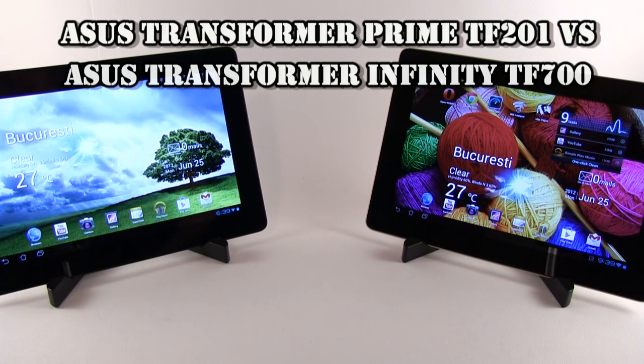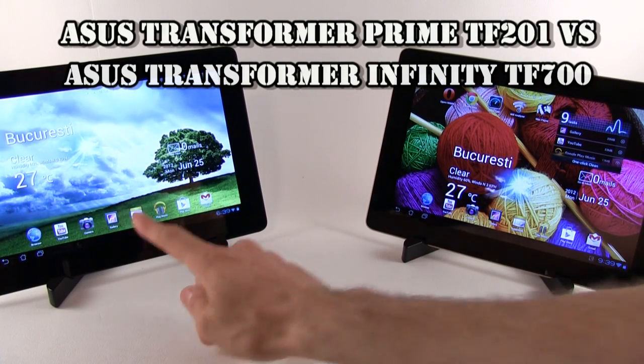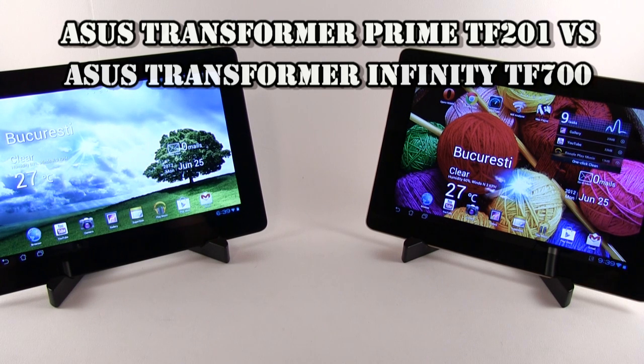Hi guys, Mike here, and this is a video comparison between the ASUS Transformer Prime and the ASUS Transformer Infinity — both Android slates available on the market right now.